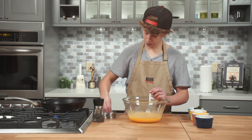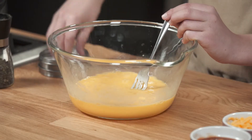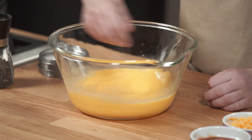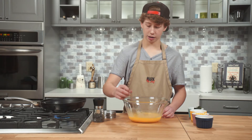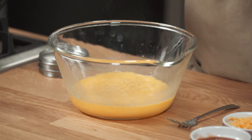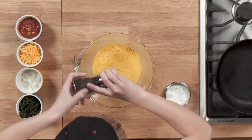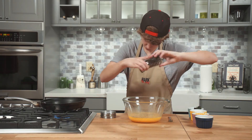A tablespoon or so of salt — actually, I lied, a full tablespoon. This is eight eggs, you need plenty of salt. And then I like heavy on black pepper, fine grinds of black pepper because you don't want this to burn in the oven. I like heavy black pepper.